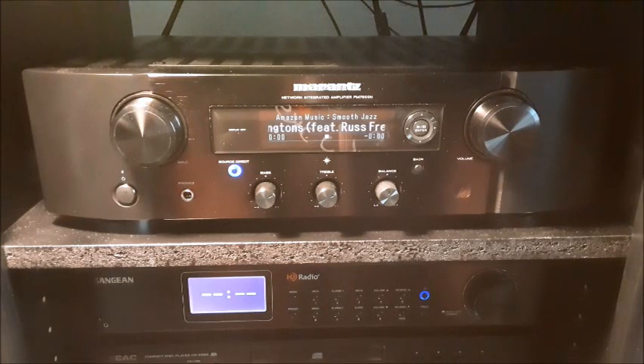I looked for a long time with a goal of finding a single-box solution that had digital input and streaming radio, and I can confidently say this is about the best you can do for a thousand dollars. Stick around — I'm going to unbox it, give you a little more detail about what I think of the sound, and explain how I use the HEOS app.